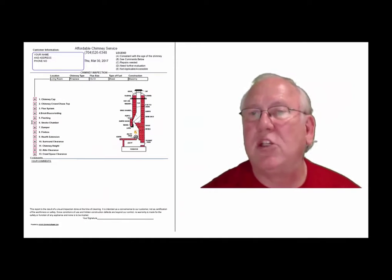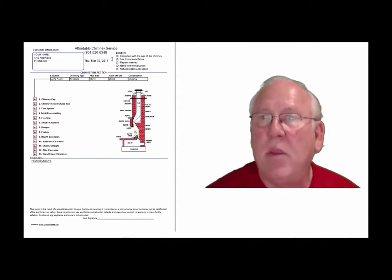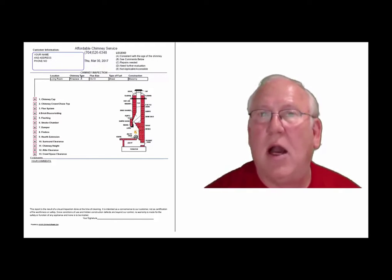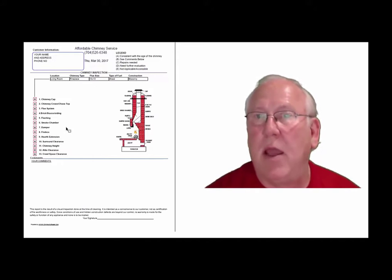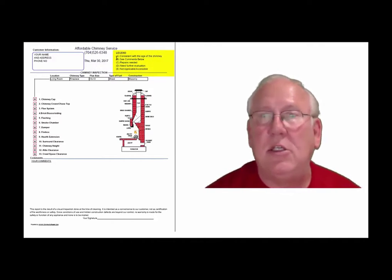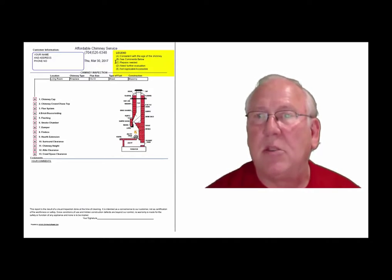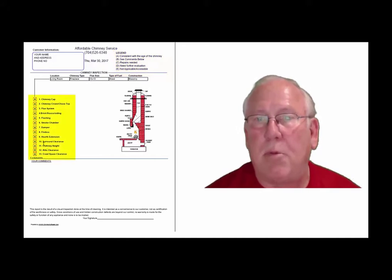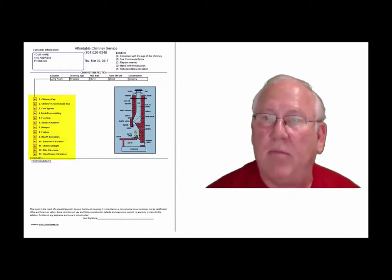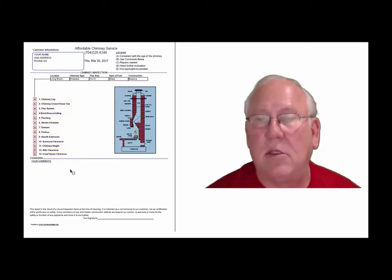Now let's take a look at the inspection report and see how it reads out. This is a generic report — this is exactly what you will get, only your information will be filled into all these blanks. The upper right-hand corner of the report is the legend. Each one of these initials pertains to something: A is consistent with the age of the chimney; B, see comments below; C, repairs needed; D, need further evaluation; or E, not applicable. They're placed into the boxes next to the parts of the chimney that can be easily identified in this diagram. And then, of course, you'll find my comments here below.